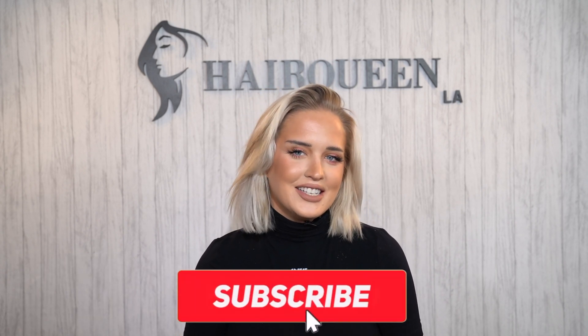Before we start this video, make sure you guys follow Hairqueen LA on all socials and also subscribe to Hairqueen TV.